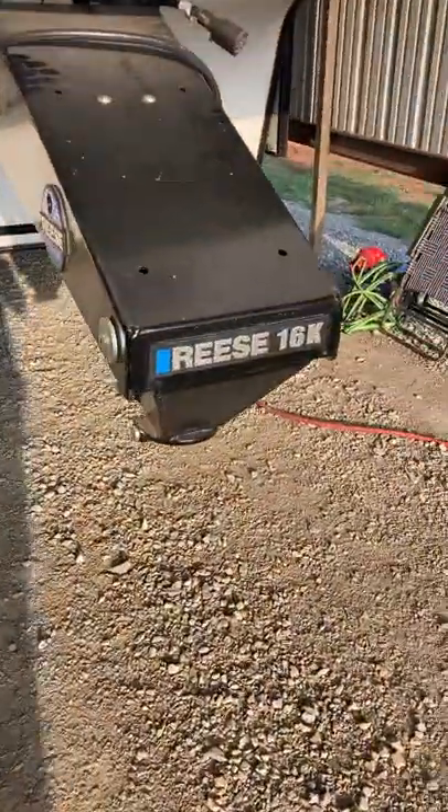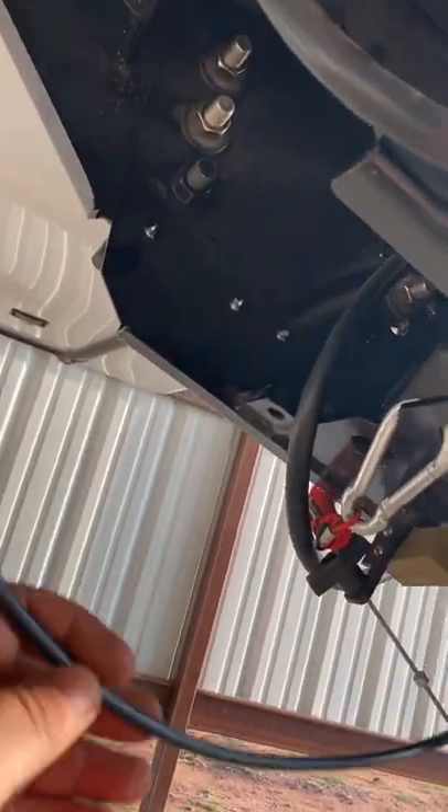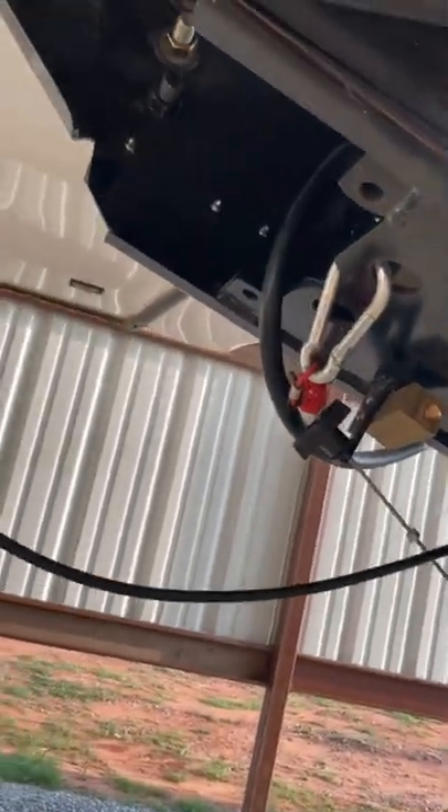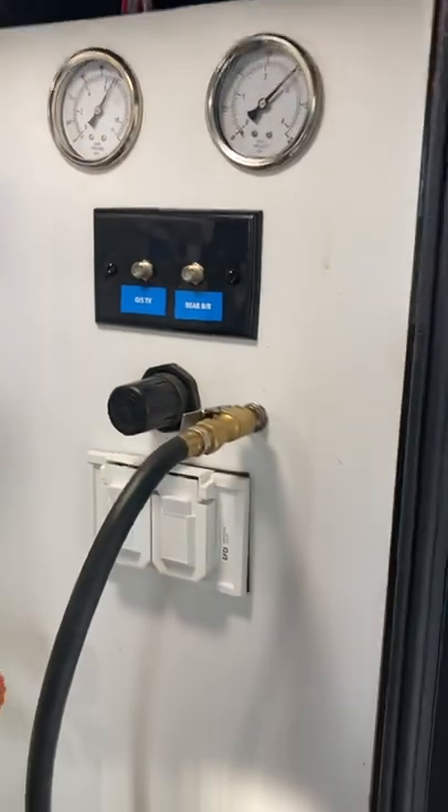I'm going to show you what I got. I've got a Reese 16k goose box. I took the factory coupler air hose line, cut it, spliced in another piece — I'm going to put some clamps and get this all secured so it doesn't get ripped off the truck. Ran it up into the neck, it goes through the front compartment, comes through above the tire, links down the truss, and goes around behind here.